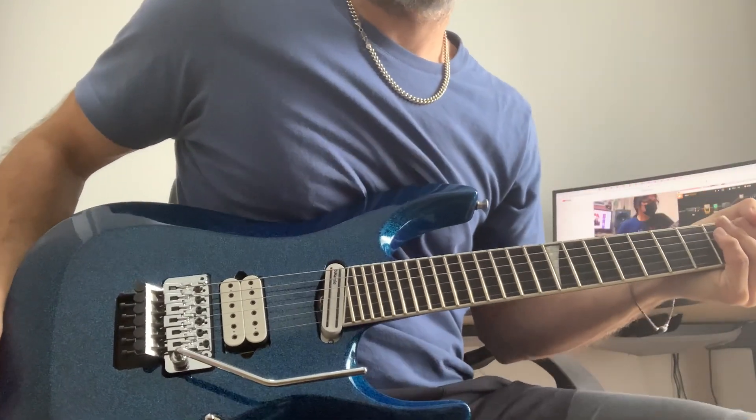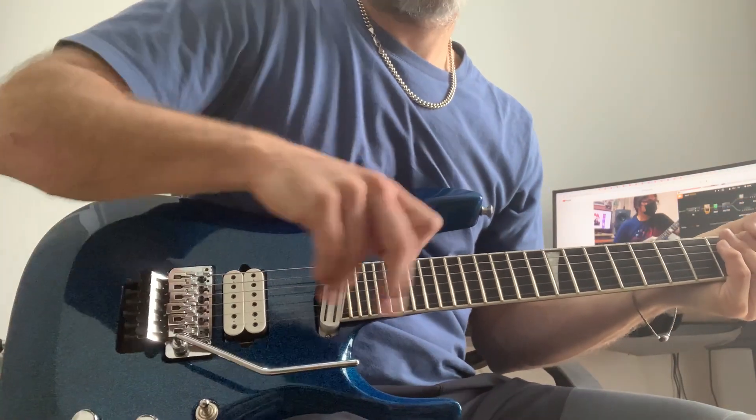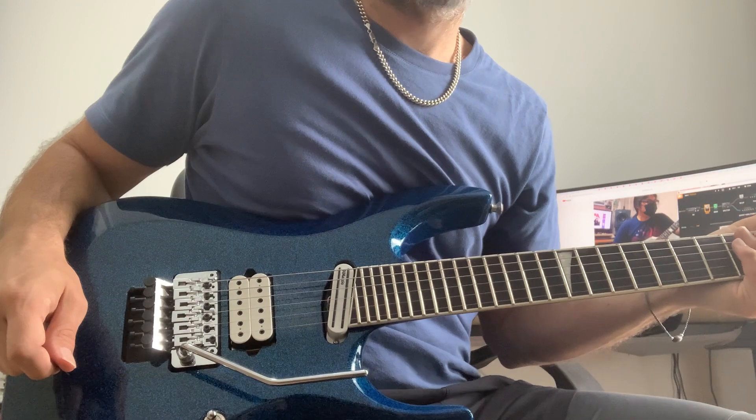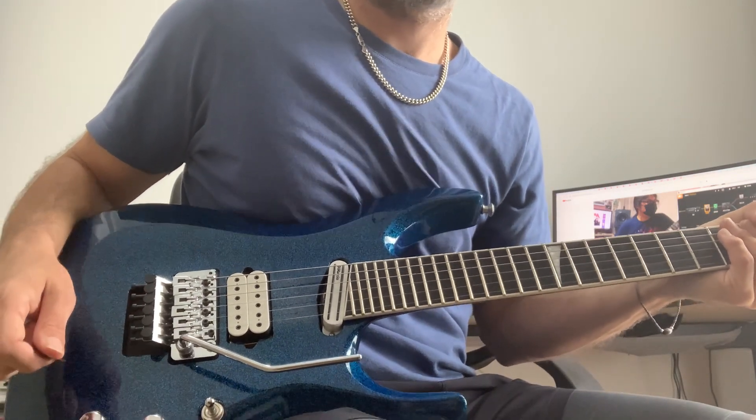Hi guys, this is an absolutely incredible lead break that The Dooo recently performed on one of his amigo videos. I'll share a link in the description below to the original recording. If you haven't checked out The Dooo already, you absolutely must — he's a fantastic guitarist.